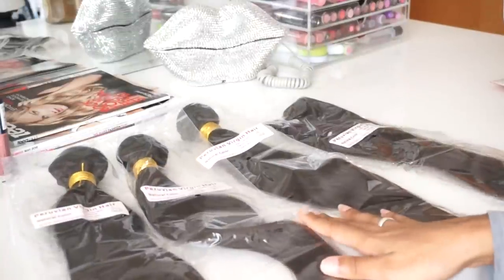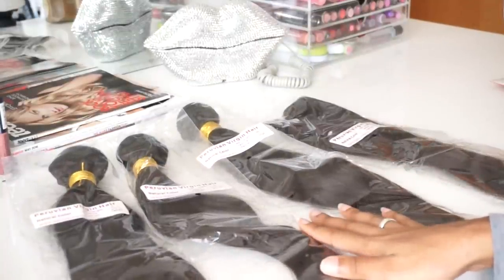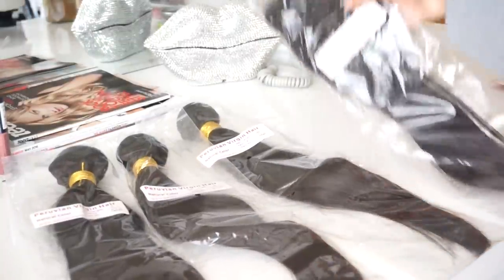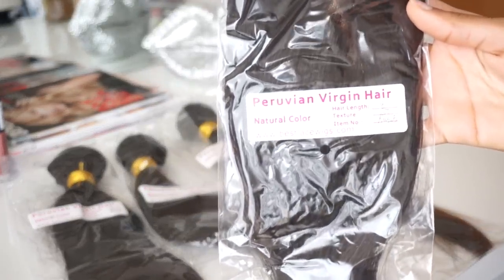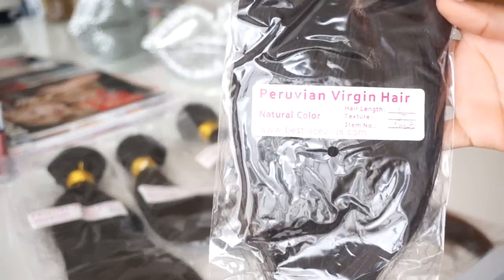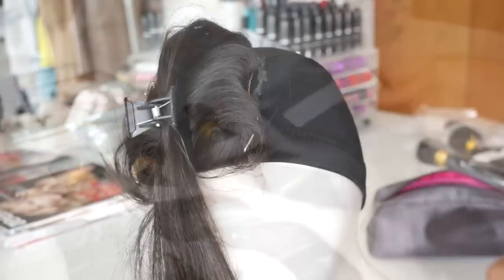So this is the hair that I have. I have three bundles of 16-inch hair that I'm going to be using and a 16-inch closure. They are all from Best Lace Wigs and it's Peruvian straight hair.